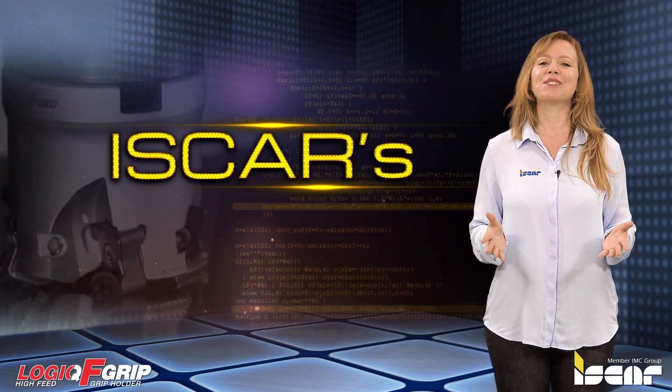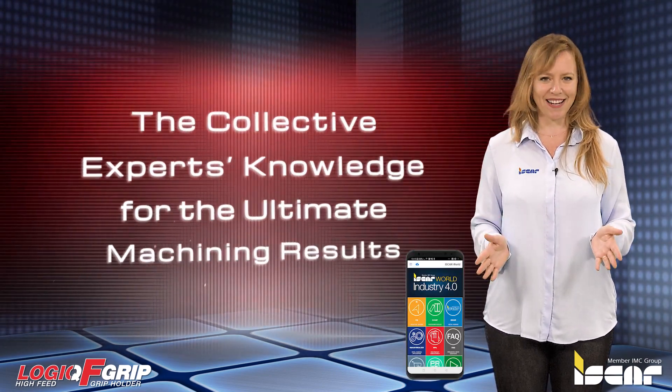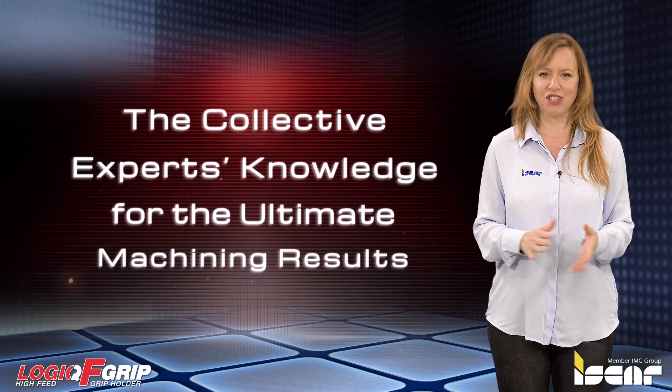I would like to remind you to download the ISCAR World app, which features the revolutionary Neo ITA for achieving optimal machining results.